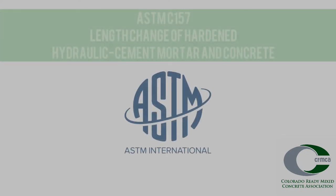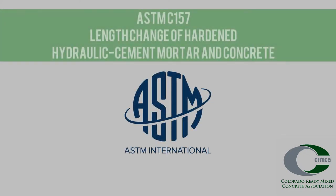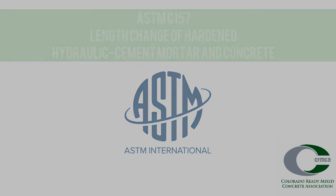ASTM C157, Length Change of Hardened Mortar and Concrete, determines the volume expansion and ultimately shrinkage of mortar and concrete in a controlled environment. It is not recommended to use field specimens and should not be used as a single indicator of in-place concrete shrinkage. Shrinkage or length change of hardened concrete is a procedure included in the ACI Laboratory Testing Technician Level 2 certification.